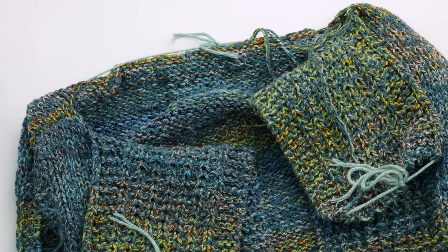In this video I will show you how to work the join front panel ends and join back neck section of the Brookdale vest.